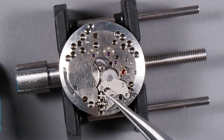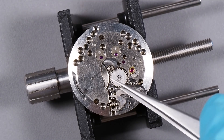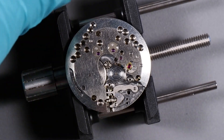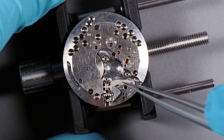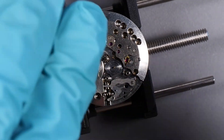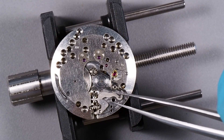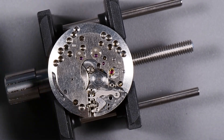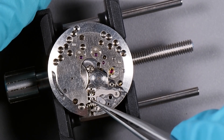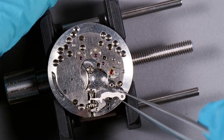There are two screws that hold the set bridge in place. I've taken the set bridge off. Now we need to take off the minute wheel and the intermediate wheel. The next thing is to remove the yoke spring — that's the spring that goes against the back of the yoke — and I'm going to do that off camera because there's a risk of it flying away if I don't keep a hand over it while prying it up. I've got the spring loosened. Now we can take out the yoke. The yoke goes over this post and slides underneath part of the base plate into a little groove. We need to lift the post side first and then pull it out.